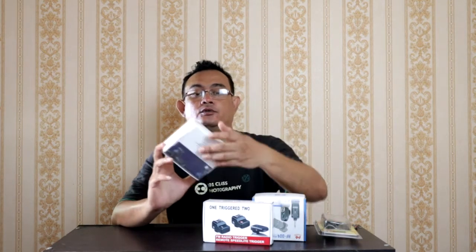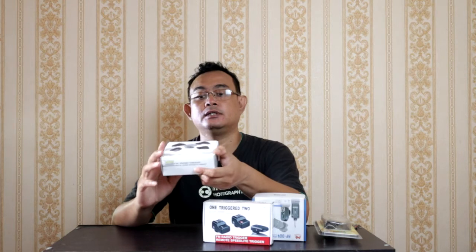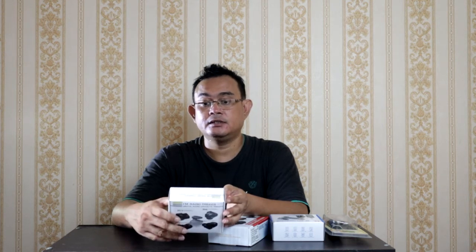Ada radio trigger, FM radio trigger. Mereknya ini Nice Photo, made in China. Terus juga di sini ada radio trigger juga, Nice dari Nice Photo. Kemudian di sini ada Falcon Eyes trigger. Kalau FM radio trigger ini, dia memiliki frekuensi masih radio ya, belum wireless. Masih memakai FM radio trigger dengan gelombang 433 MHz. Dengan 4 channel, speed-nya ini 250.